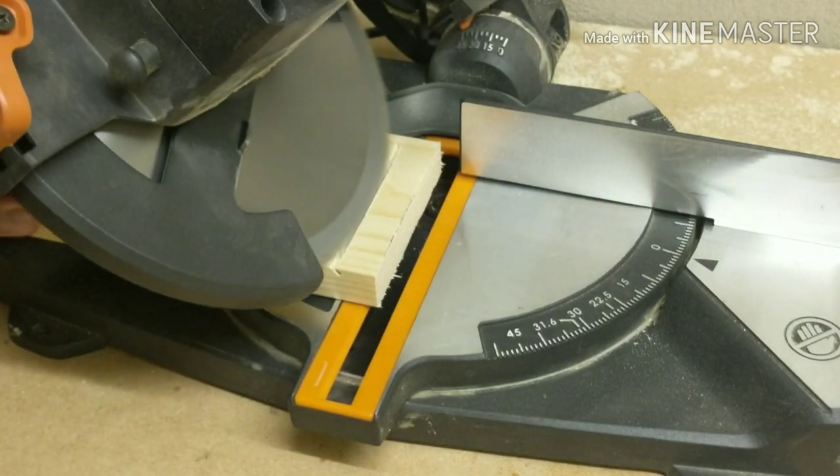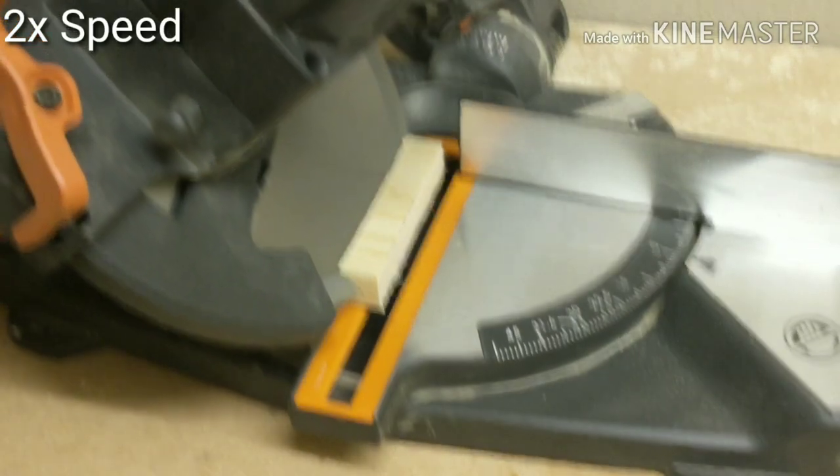Next I'm going to put a 45 degree angle on the mitre saw. Then I'm going to sand it to round over the edges and give it a smooth finish ready for staining.